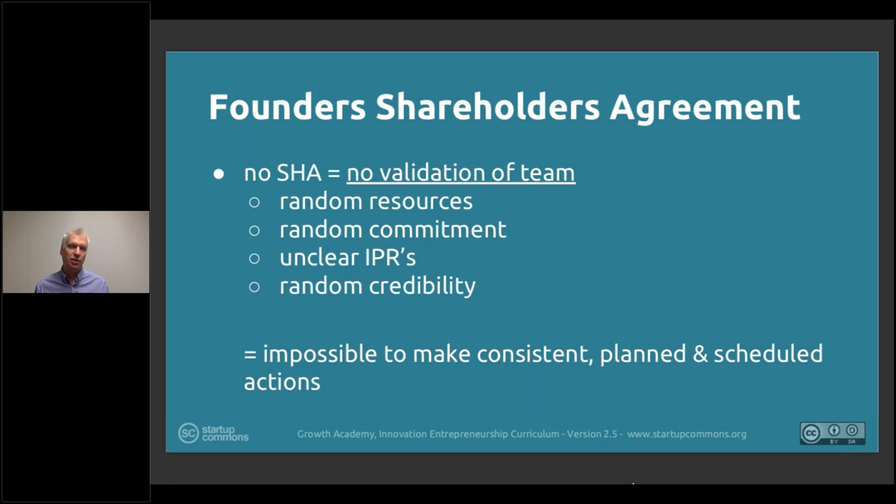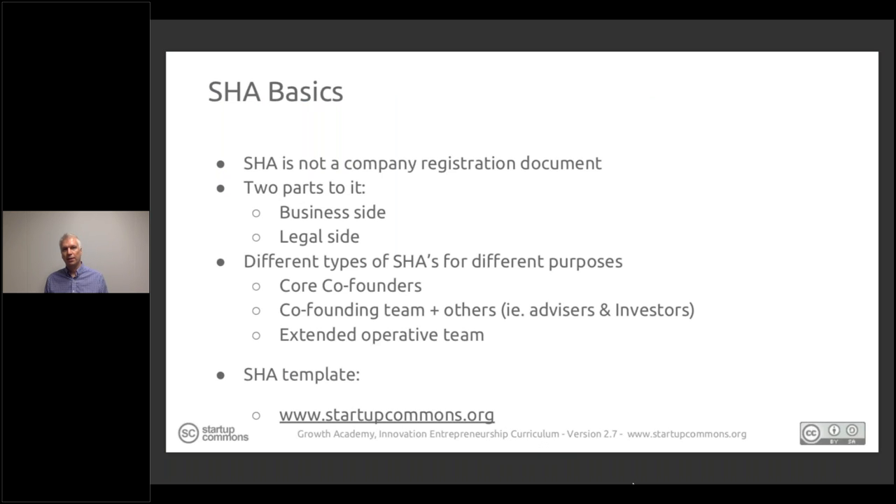Some basics of the shareholder agreement: it's not a mandatory company registration document. Even if you're registering the company, the shareholder agreement doesn't come as a mandatory thing. We focus on the business side — the business reasoning and rationale for why this agreement is valuable as a tool — not just the legal side. If the business reasoning doesn't make sense, there's no point having it for legal purposes. Business first, legal second — but both are important.